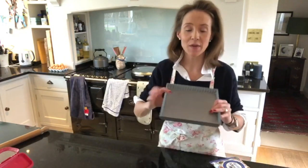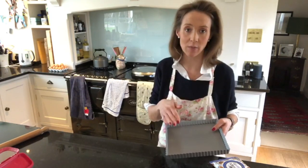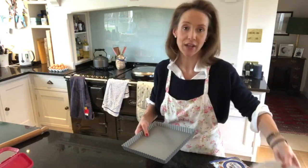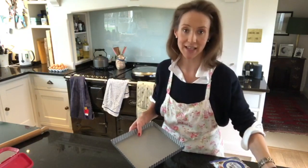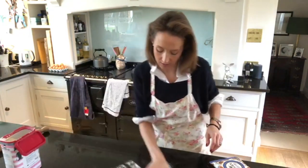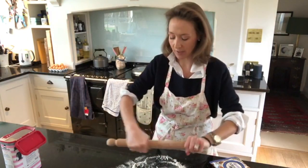This is for a picnic, so I'm using this loose-bottom tin, which is just personal preference. I like to take it out of the tin and pop it on a plate. If you use a traditional quiche dish I would use that if we were just eating it at home. I'm going to pop a little bit of plain flour on my work surface and spread that out. I always flour my rolling pin as well.